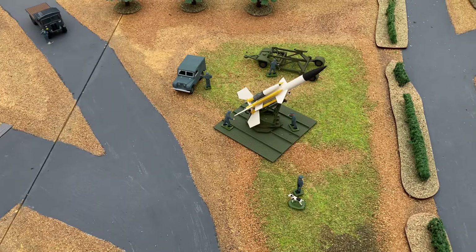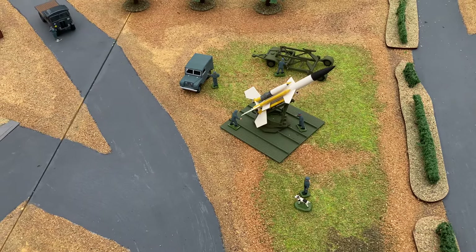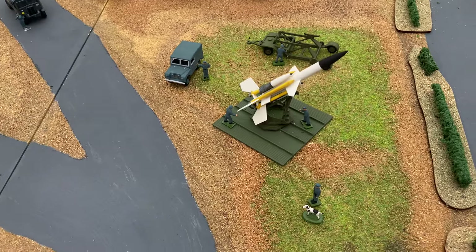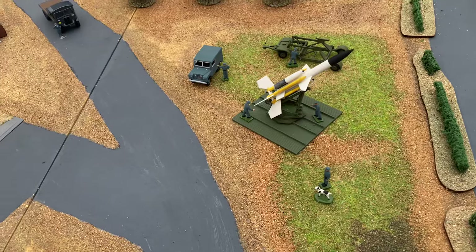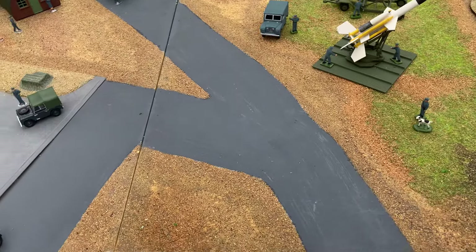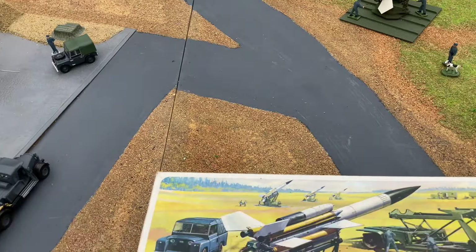Late in World War II, aircraft like the B-29 Superfortress were able to fly at greater altitudes, out of range of conventional anti-aircraft guns. The threat from high-flying jet bombers armed with nuclear weapons led to the development of surface-to-air missiles.